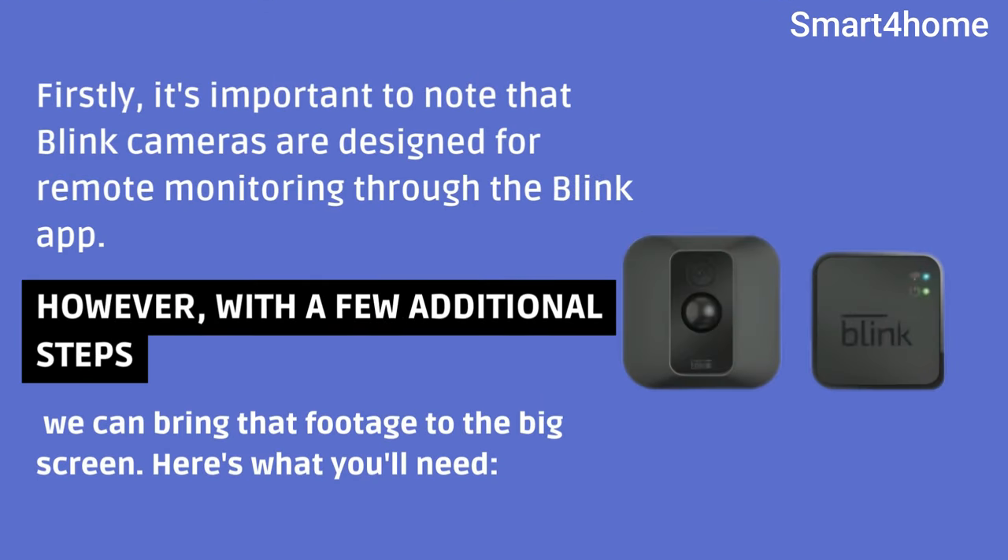Firstly, it's important to note that Blink cameras are designed for remote monitoring through the Blink app. However, with a few additional steps, we can bring that footage to the big screen. Here's what you'll need.